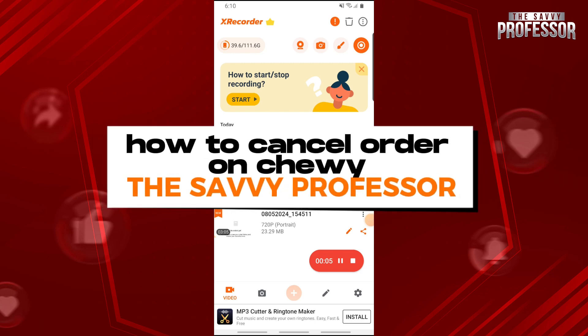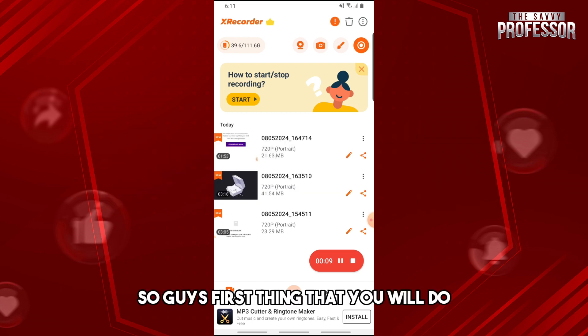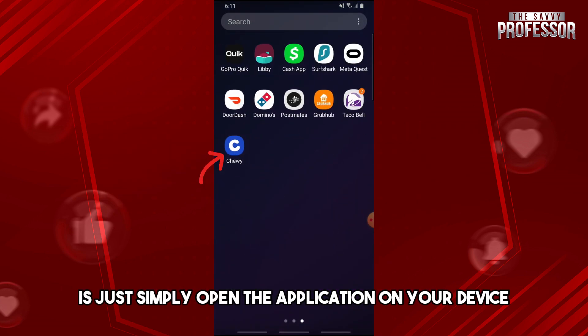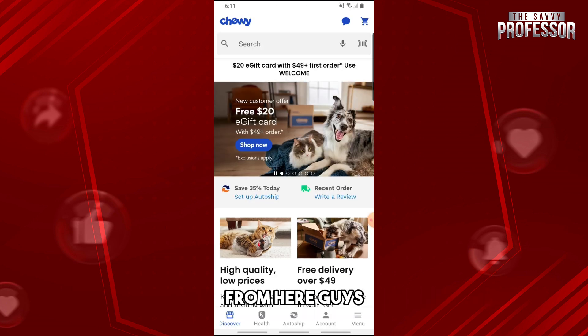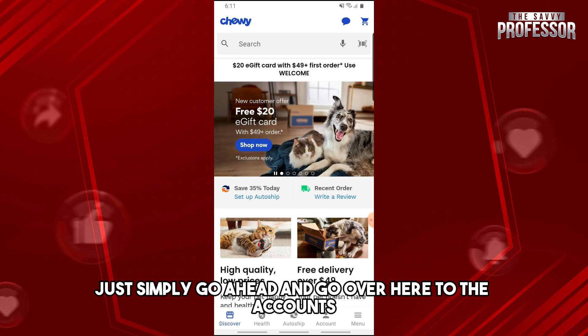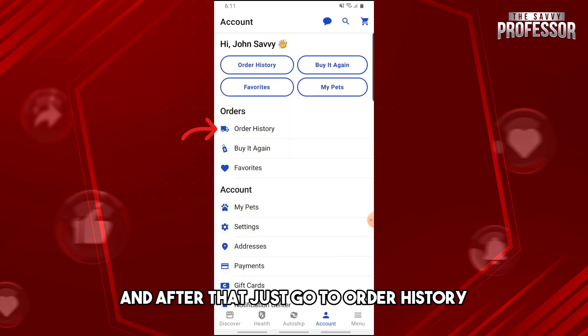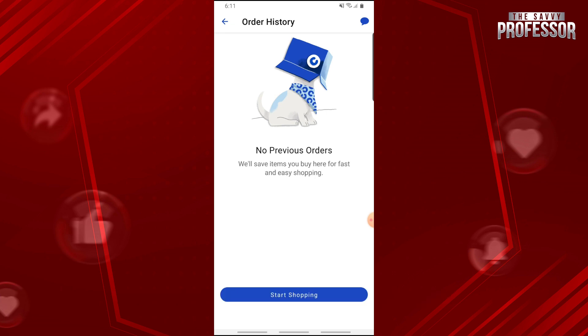Hey guys, welcome to the Savvy Professor. This is how to cancel an order on Chewy. First, simply open the application on your device. From here, go ahead and go to the Account section, and after that go to Order History.